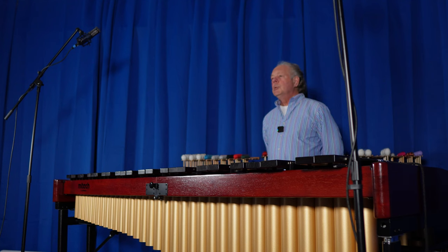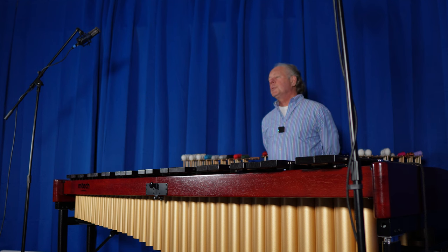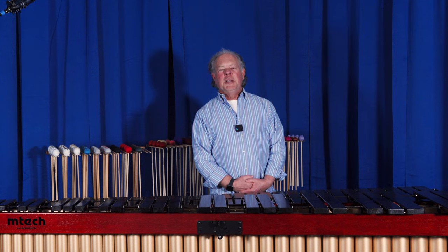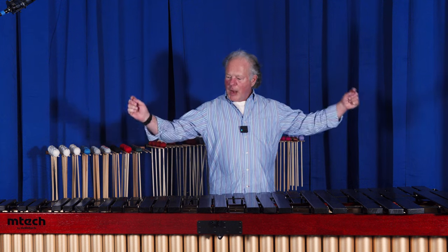This really is a near-professional marimba at about half the cost of what the rosewood professional instruments cost. Thanks for listening to my little spiel here on Mtech marimbas.